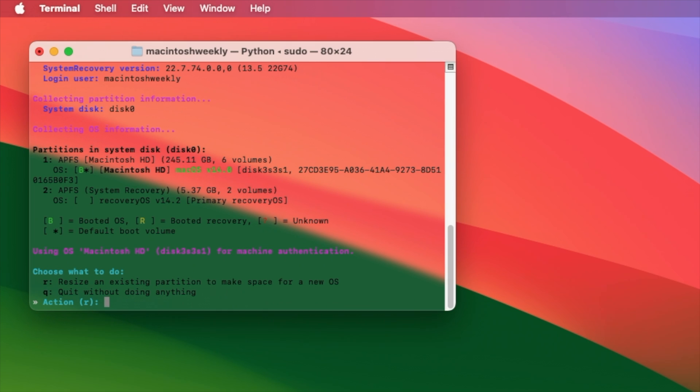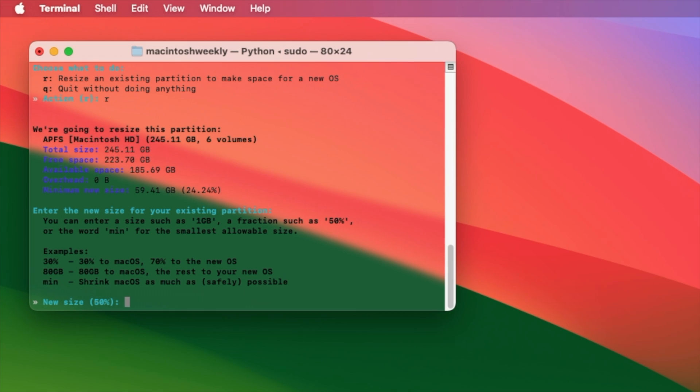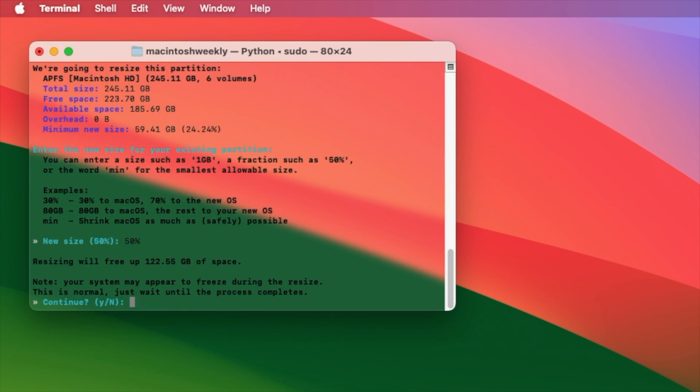Now you'll need to resize an existing partition to make space for a new OS. Press the R key on your keyboard, then press the Enter key. Now enter a size such as 1 GB, a fraction such as 50%, or the word 'min' for the smallest allowable size. After entering the value, press the Enter key and then confirm resizing by pressing the Y key, then pressing the Enter key.